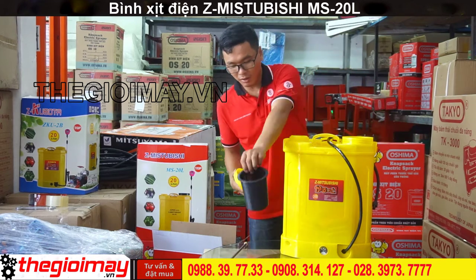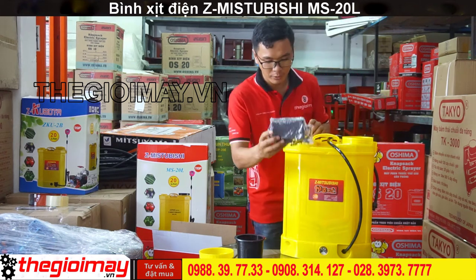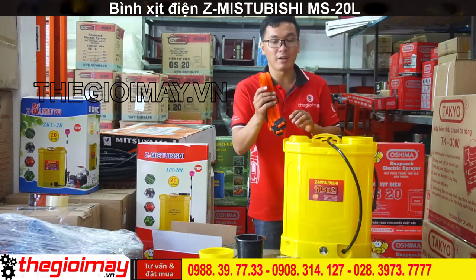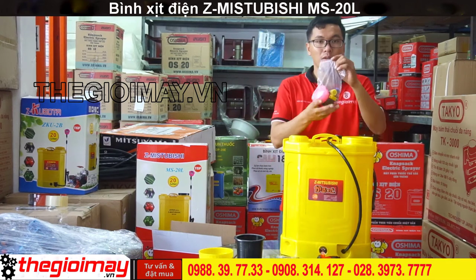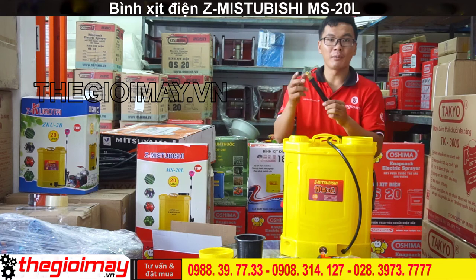Bên trong là có lọc láp, adapter để sập bình ác quy. Một cặp dây đeo lưng. Một bộ vest xịt. Đây cầm van bi.